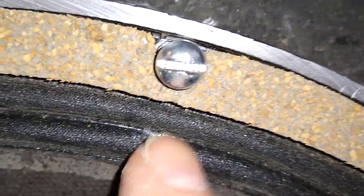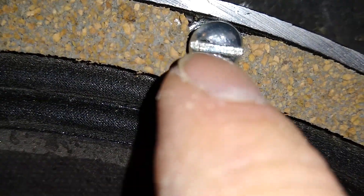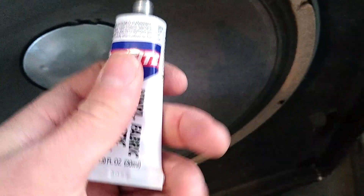Somebody was installing this speaker, the screw danced out of the slot and went right into the speaker surround. So we get to repair that. I am using this Loctite fabric glue — it seems to work pretty well.